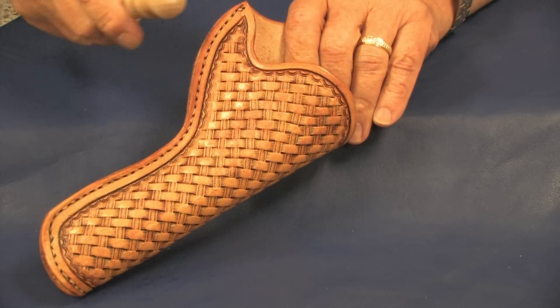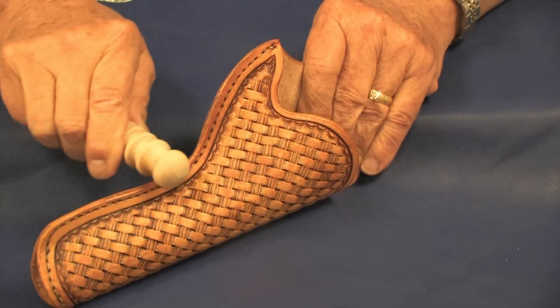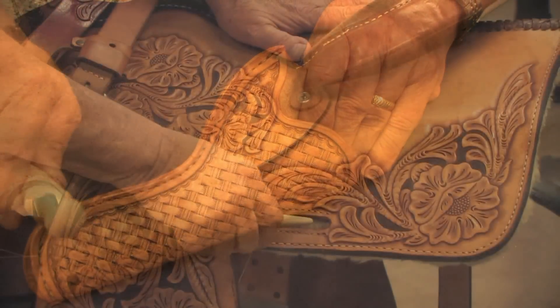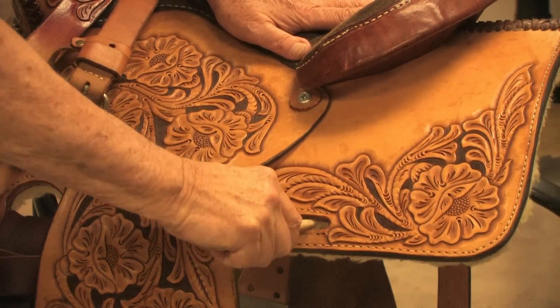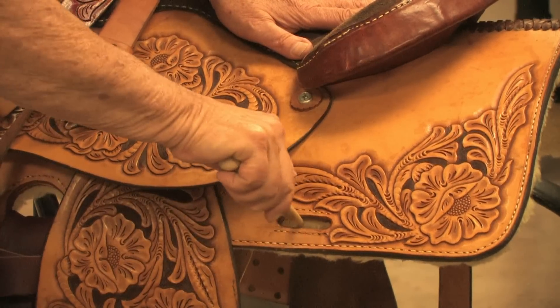For thick areas like the edge of a holster or saddle skirts, use the larger groove. In addition to getting into tight spots on holsters, the pointed end of this tool can also be used on slots in saddle skirts.